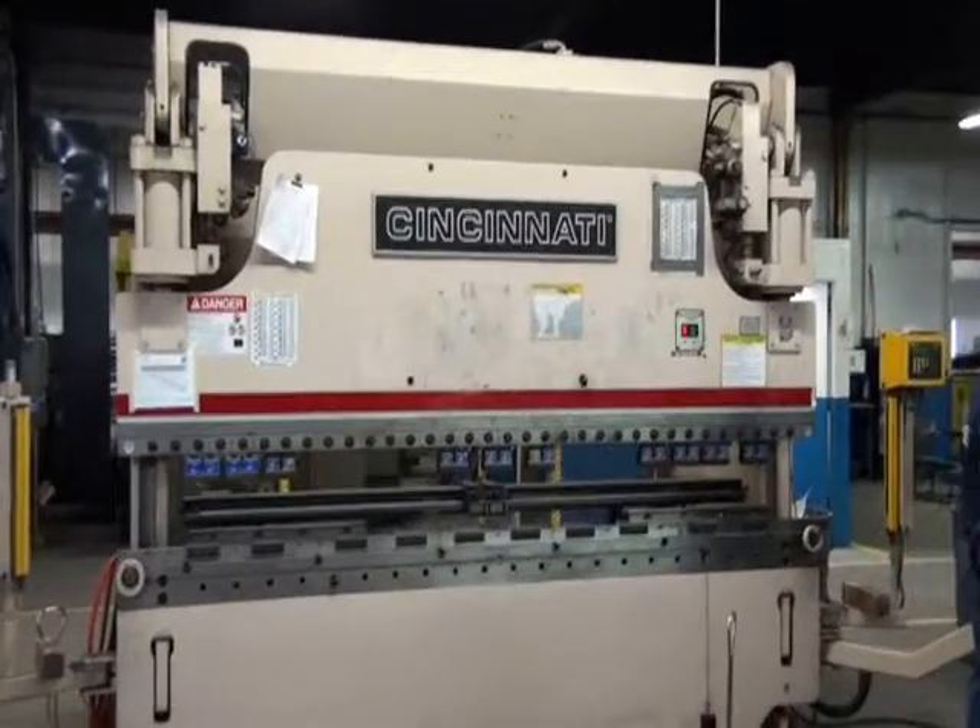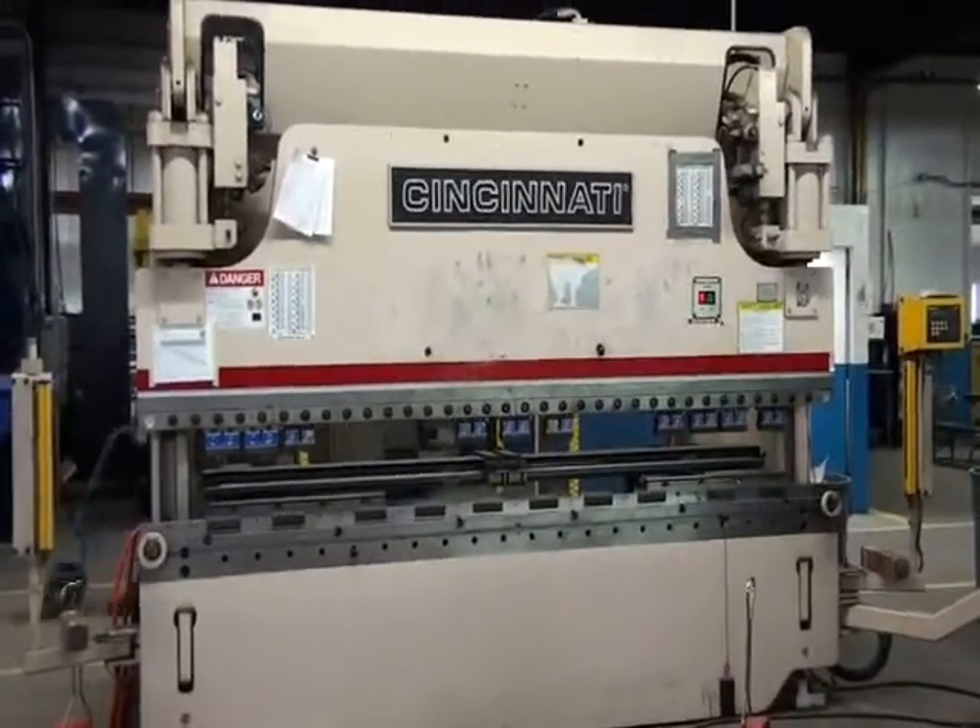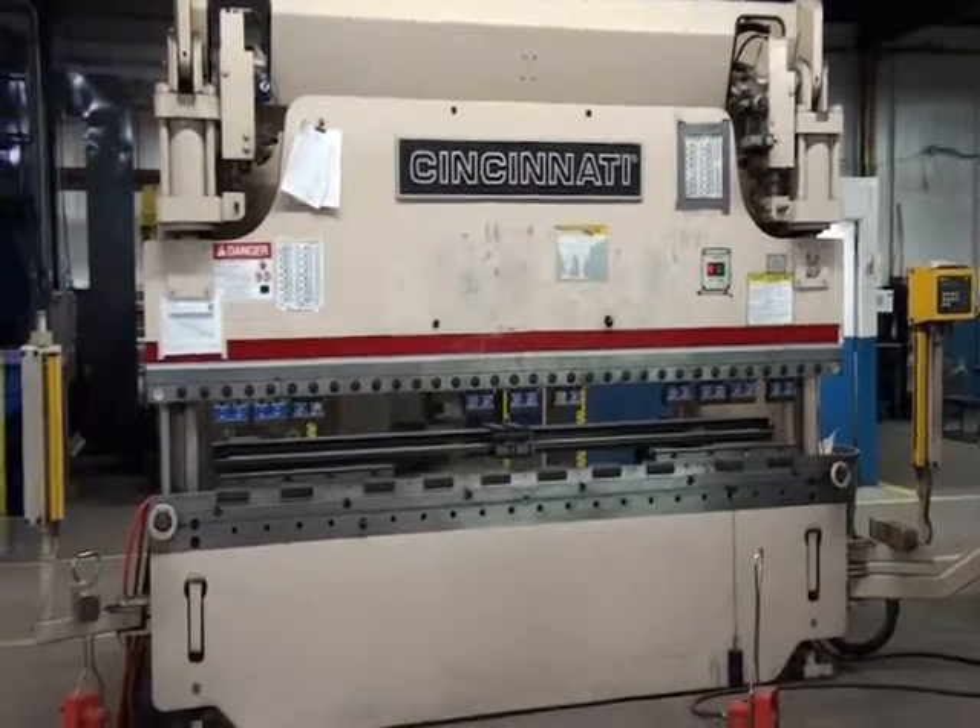So we are going to take a look at this machine we've captured.